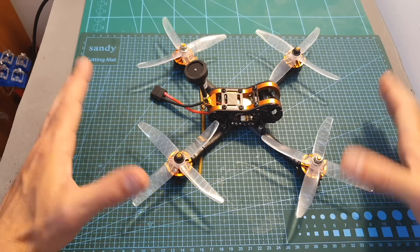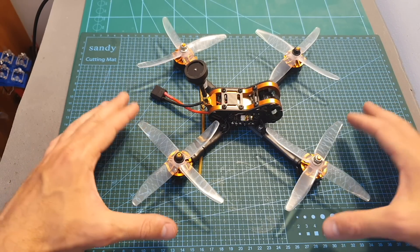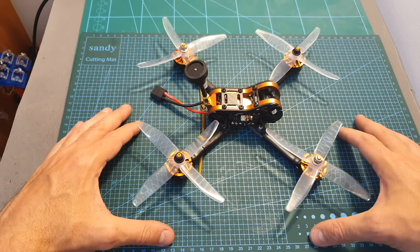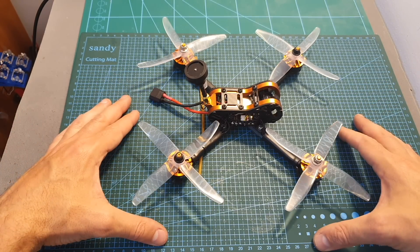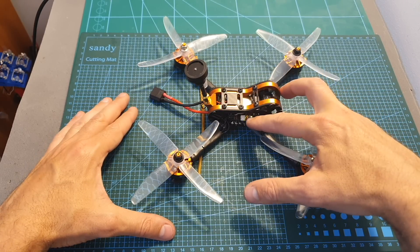Overall, the Tyro 109 seems like a pretty good option for a beginner because building it is pretty easy and requires very minimal soldering work. Basically all you need to do is solder the motors and the battery pads. If you want to use the Smart Audio feature of the VTX, you will need to connect it to a free UART port on the flight controller.